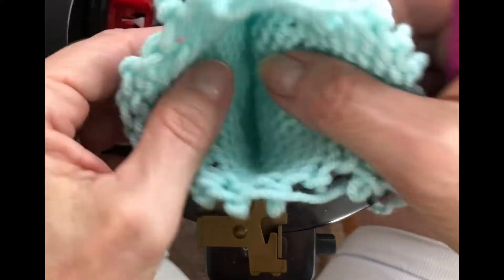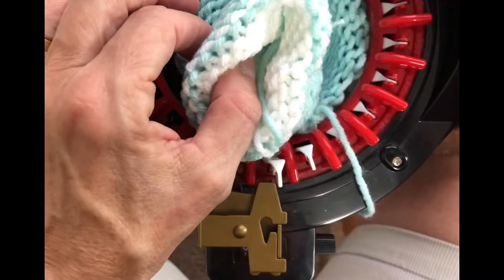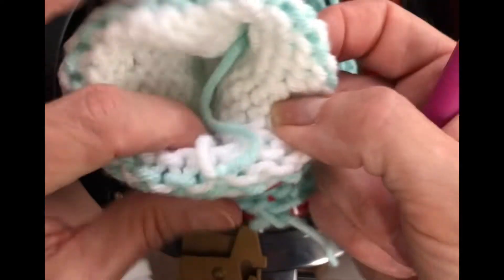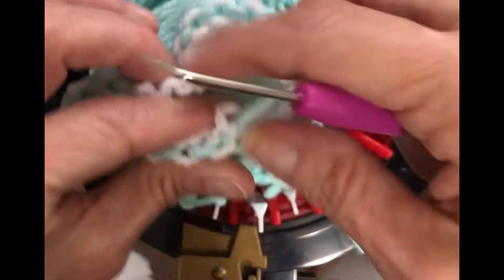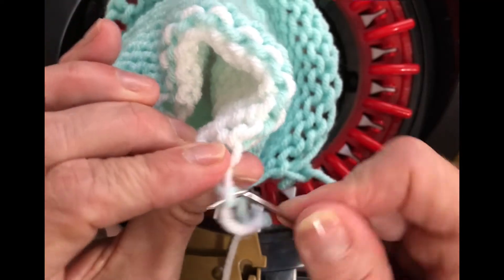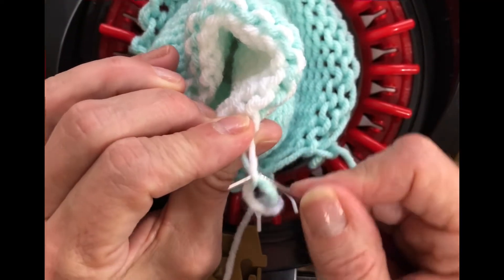I'm going to put it back into the center, just like that, into the center where I'm going to go down to where my color changes. I'm just going to adjust this a little bit — can you see that? I'm going to go to where the color change is and undo that knot.